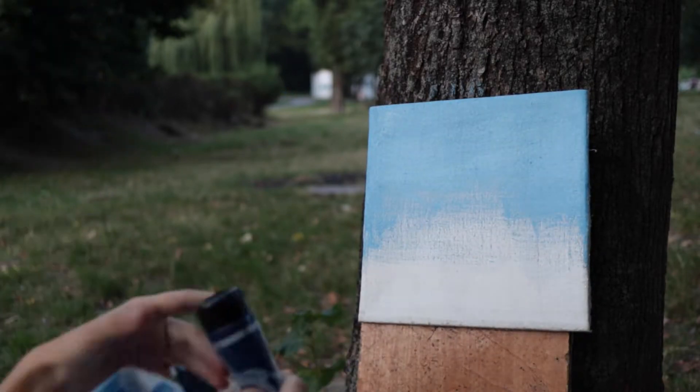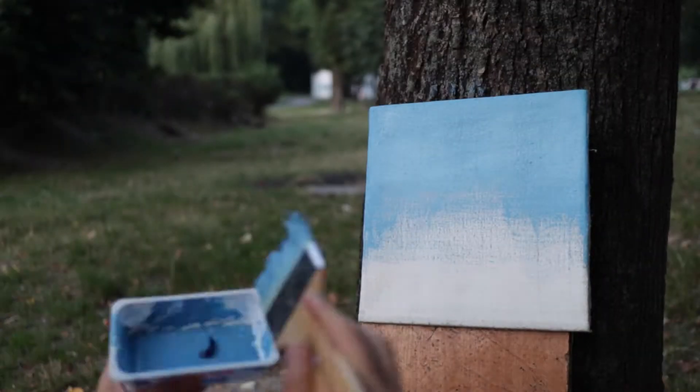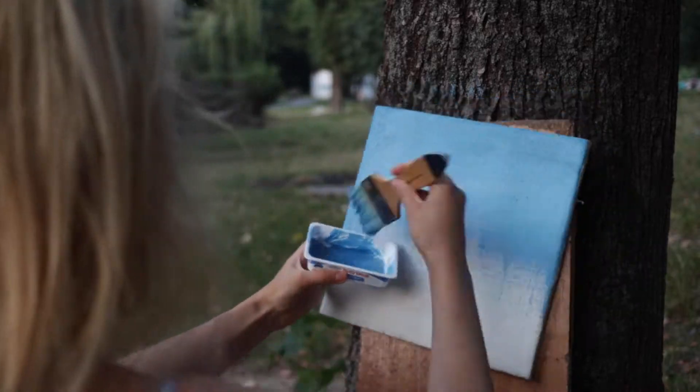The first step you need is to mix dark blue and white colors. And now we can start with the sky.